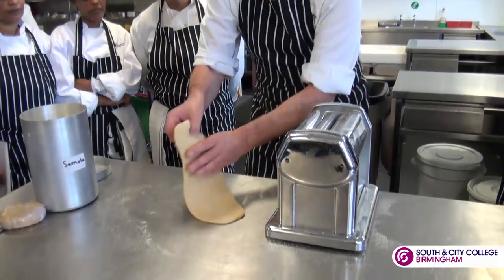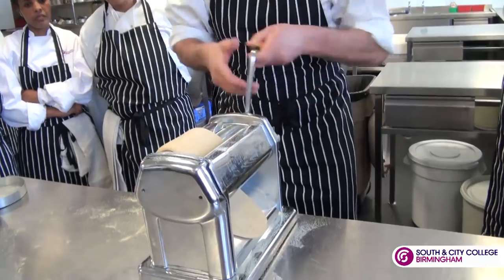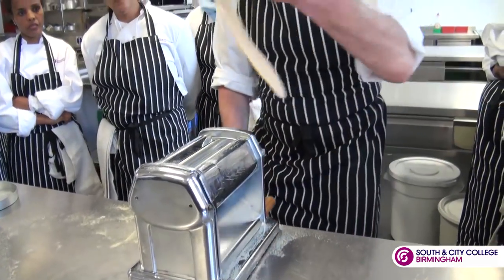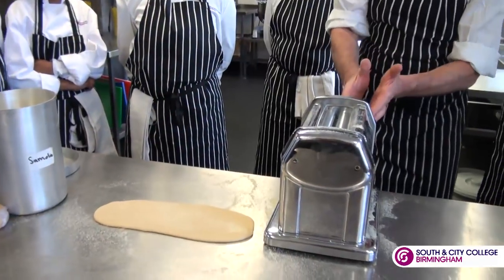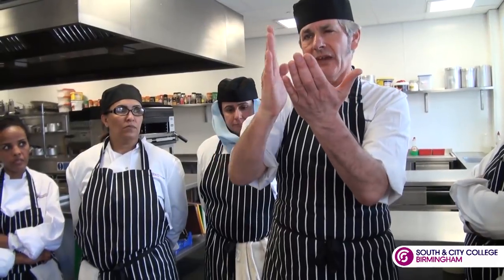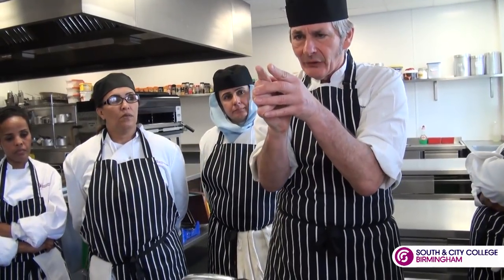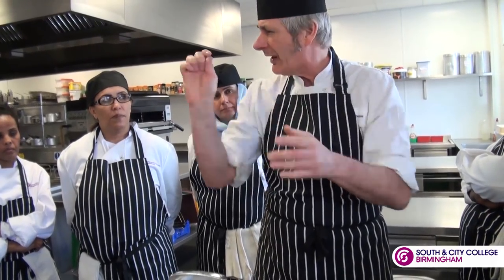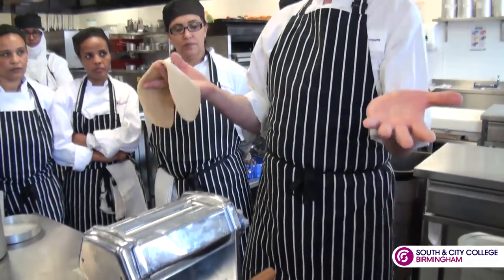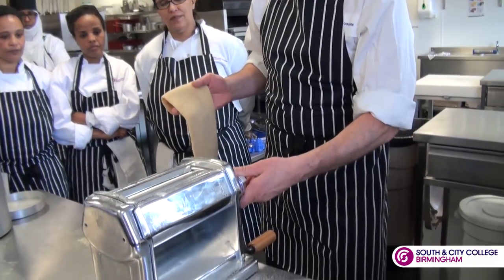Once you've done that, put it through on the same setting again and bring it out. Behind the pasta wheel you've got different settings. On a home machine it might go one to seven — setting one is where it's open, and as it goes to two it closes and closes so your pasta gets thinner. This machine starts at setting nine and then goes down, so I'm just going to bring it down a little bit now.